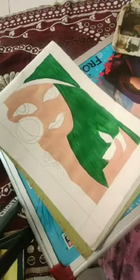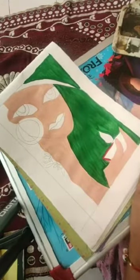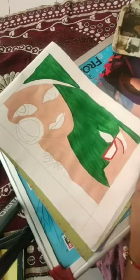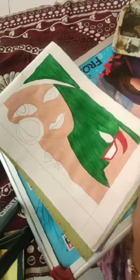Like this. Then we will let it dry. Now I am coloring the dia which she is holding in her hands. I am going to color it with red.